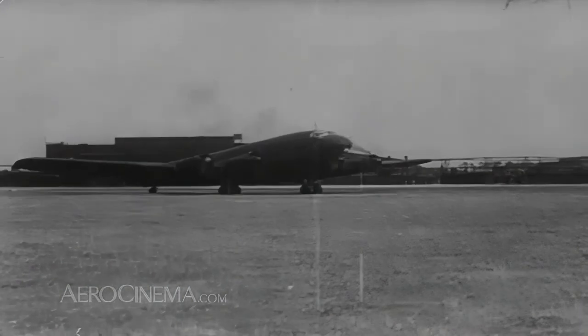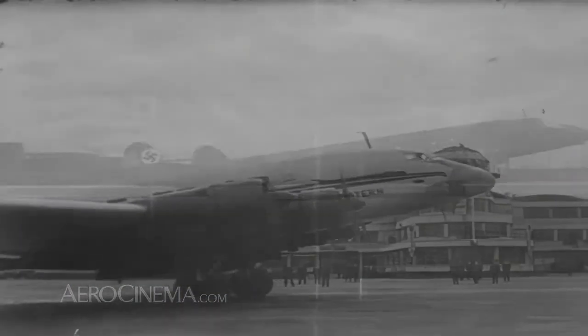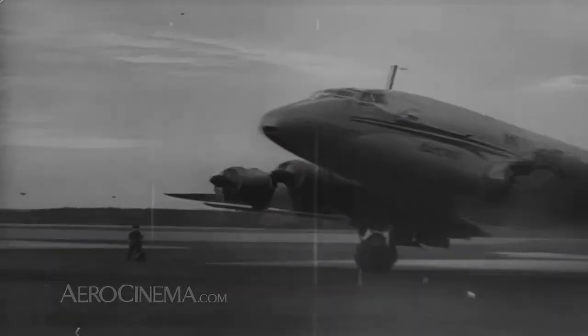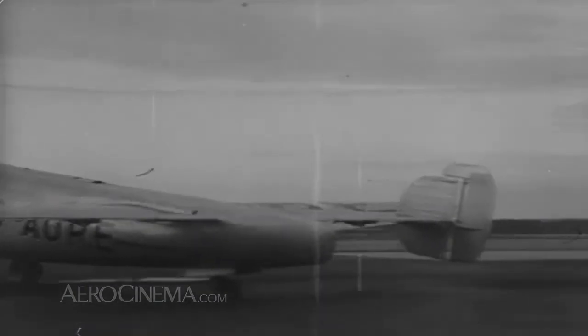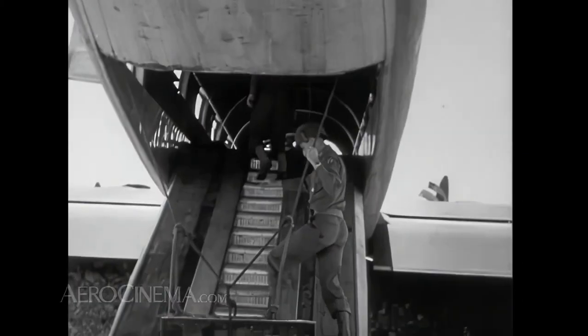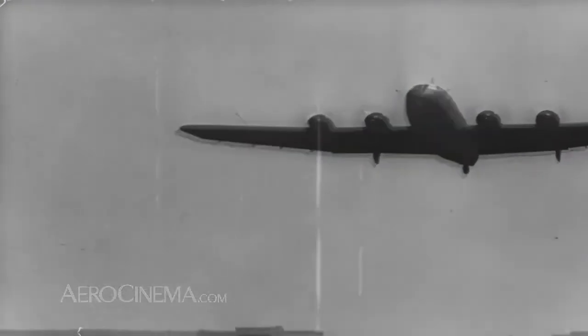Another military transport which used a rear ramp also came from the drafting boards of Junkers. The JU-290 evolved from the four-engine Junkers-90 airliner, which showed great promise as an advanced design just before the war. The JU-90 airliner, like most other aircraft of the time, was a tail-dragger. So when Junkers created a transport version, they employed the same lifting tailgate developed for the earlier 252. The JU-290 transport was a large aircraft when it first came into service in August of 1942.